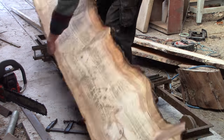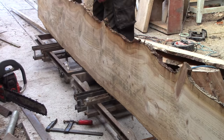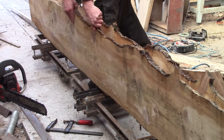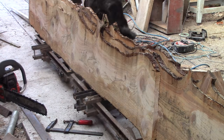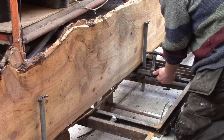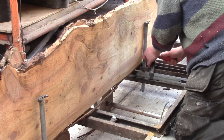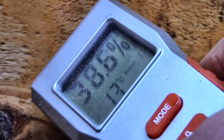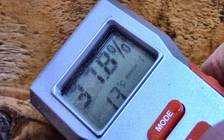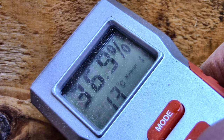Now before everyone tells me — I know it's going to shrink, OK? I know, and I don't mind at all. The timber is nearly 40% water at the moment, which is why I can hardly lift it. It will dry to around 15% over the next few months, and fluctuate around that depending on the seasons. I'm expecting each of these planks to shrink by at least half an inch across their width, maybe more.